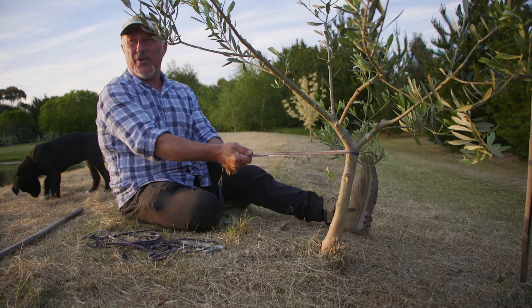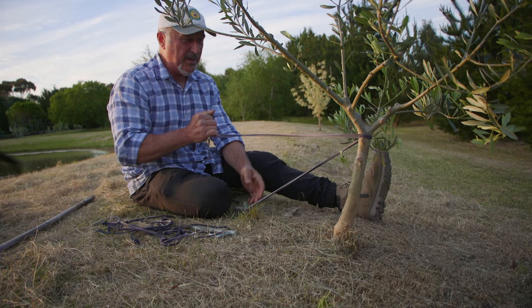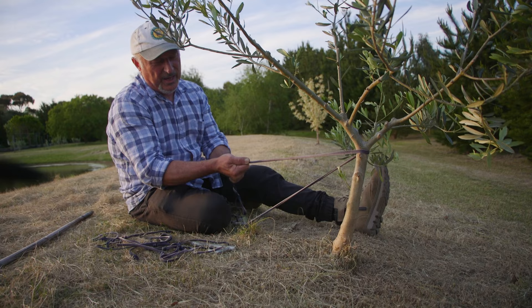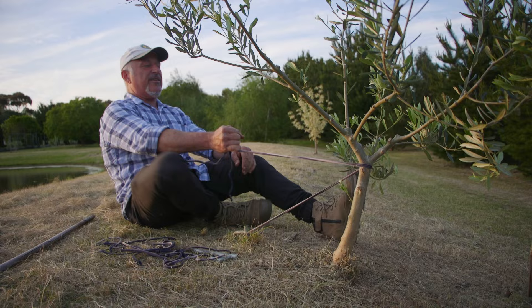So anchoring it down, I've got a double loop. This is something you need to do with all your trees if you're going to stake them and control the growth direction. Tying them down and walking away for months without inspecting them is not the right thing to do — you need to go back and make sure that the soft tie is in good position.